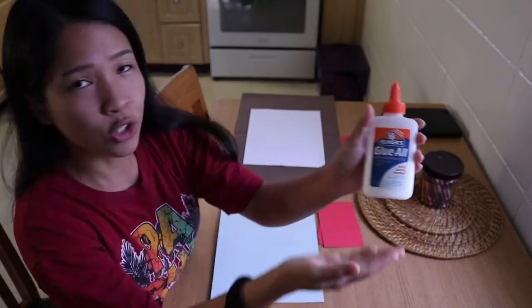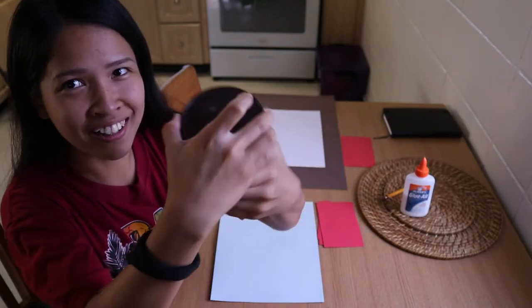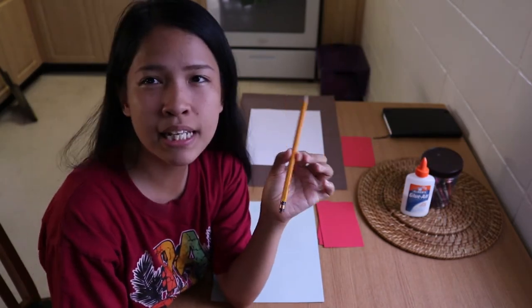So for this project, we need glue with a squeezer and crayon. Crayon and glue. And pencil — pencil is optional.